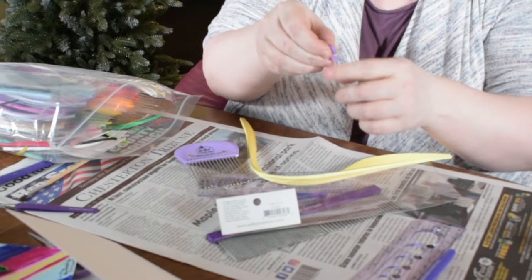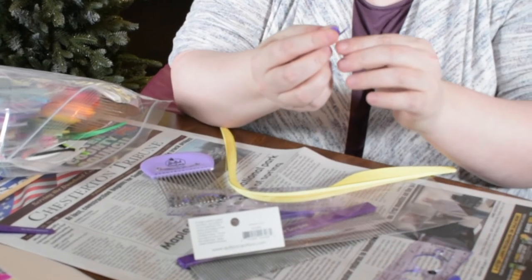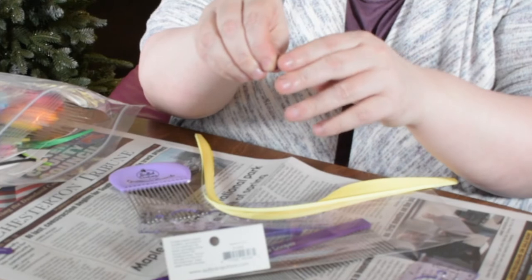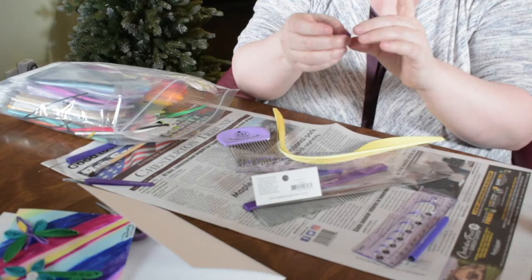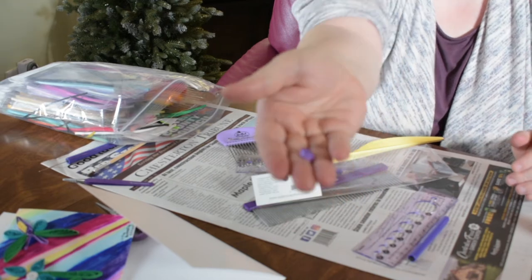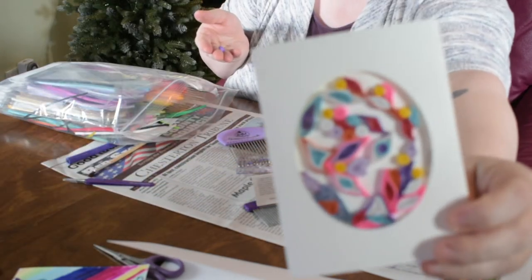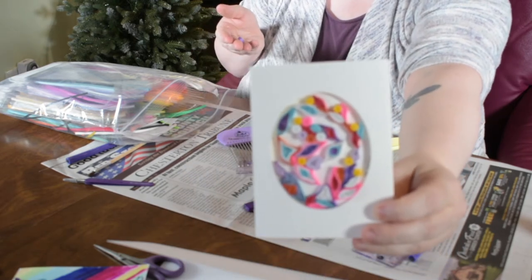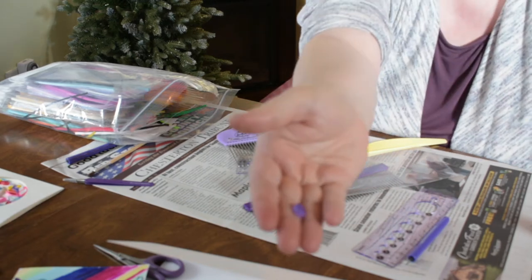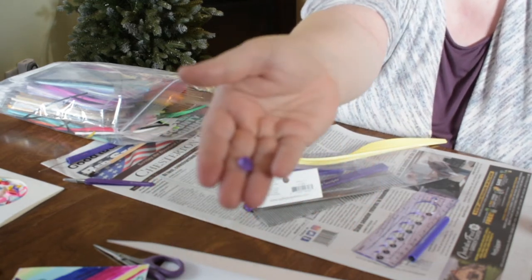You've still got that little flap at the end. Take your fine tip glue pen — a little glue is your friend here, you don't need a lot. Put just a tiny bit of glue on it, fold it over, and then you'll have a coiled shape. So this is called a tight coil. This is still considered a tight coil — it's not as tight as you could get, but it'll work.